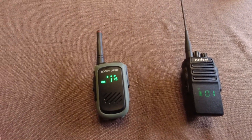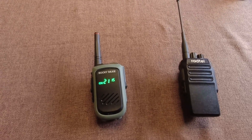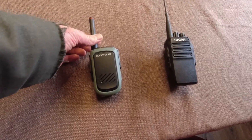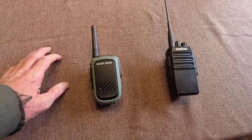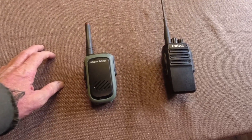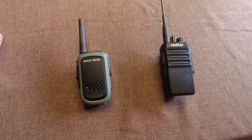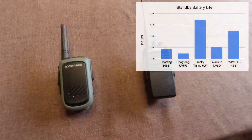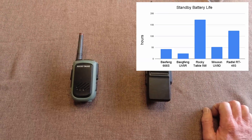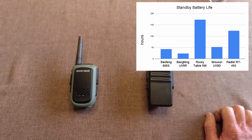Seven days is very impressive for a handheld battery, and I wouldn't really ask or want for anything more than that. This radio was on standby the entire time, though my friend and I talk on our radios on this channel, and I also talked to my wife on the radio, so it had a few transmit sessions on it too. I'm also impressed with the battery life on the Radtel — it did almost as good as the Rocky Talkie for maybe one-fourth the price. So that's pretty good.